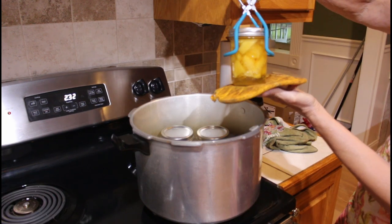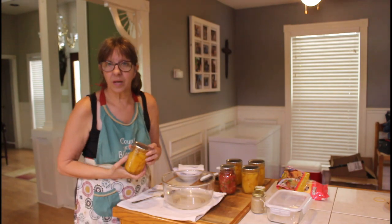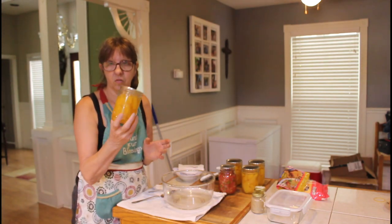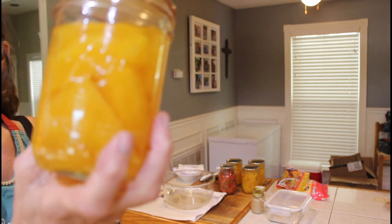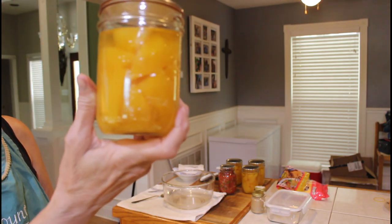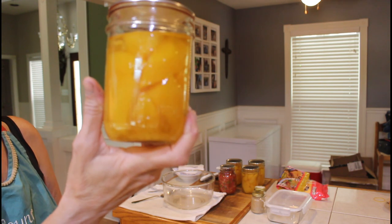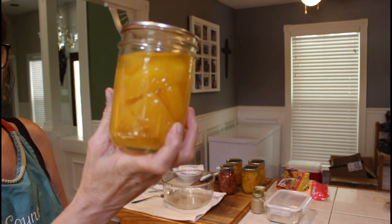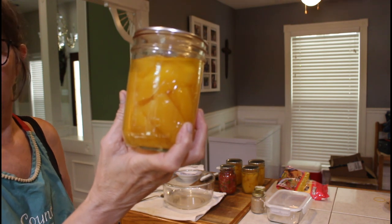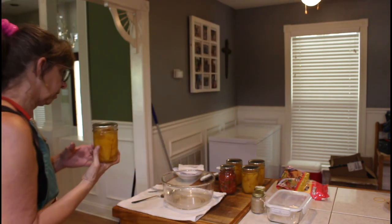That is what it's looking like. It's been three days since I canned spaghetti squash. Isn't that beautiful? Look at that — it looks great. It looks like pumpkin basically in a jar. It is a winter squash, but we want to know what does it taste like, how does it do? Is it like spaghetti or is it just like another squash?